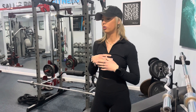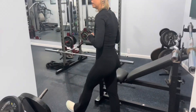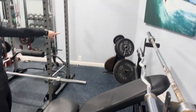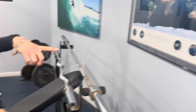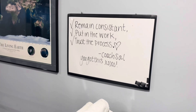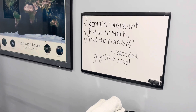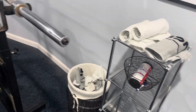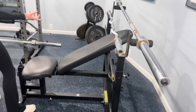Welcome to my gym tour. First off, we've got a weight tree right here, and then we actually have another weight tree over there. Over here I have my whiteboard — I love writing inspirational quotes on there, or just whatever for my clients. Then I've got some towels and some chalk underneath for deadlifts and everything else so their hands don't slip.